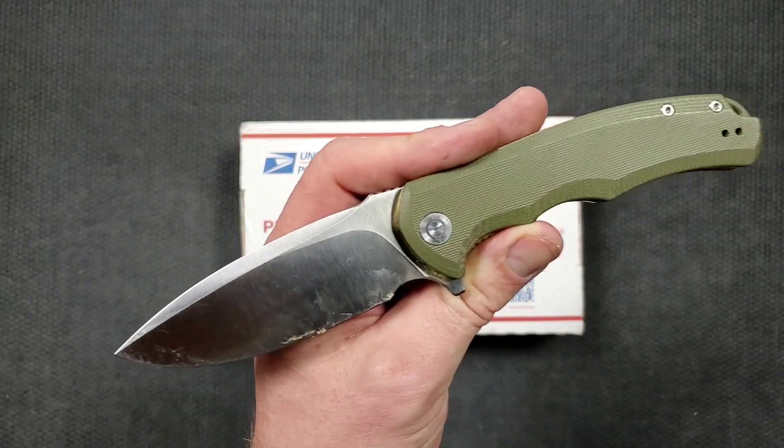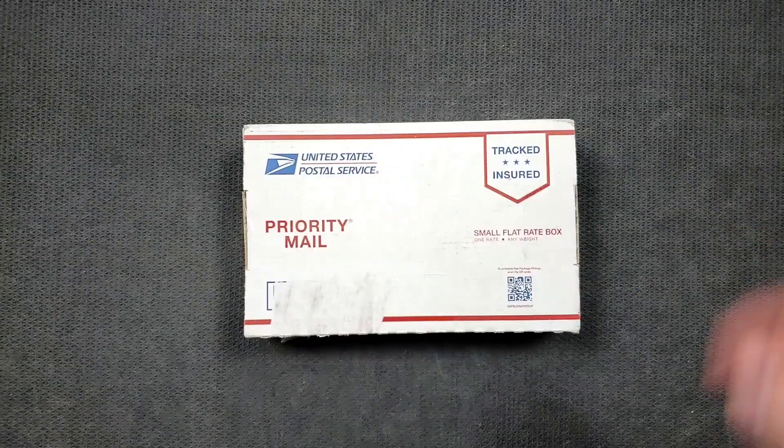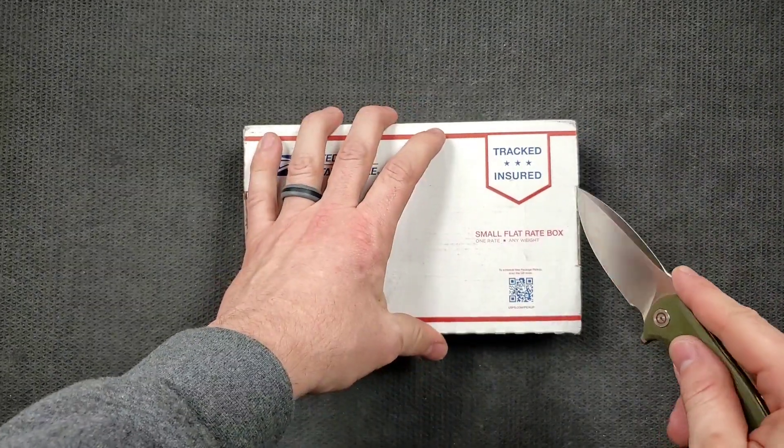We're going to be unboxing this knife alongside the Civivi Praxis. You guys know this to be my very favorite budget knife of all time, and I will include a link down there for you guys to pick that up if you'd like.